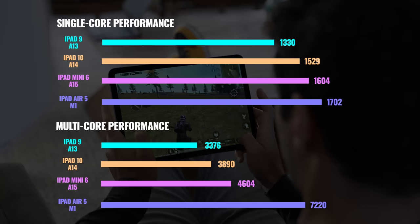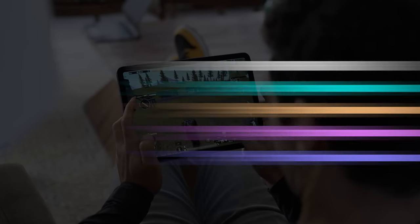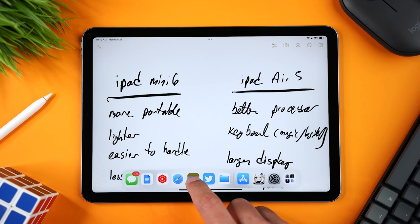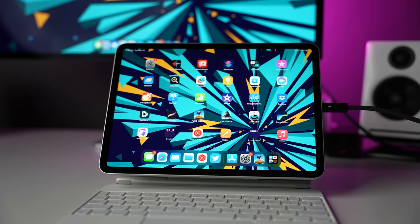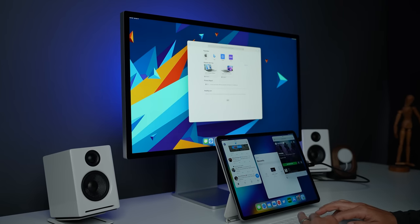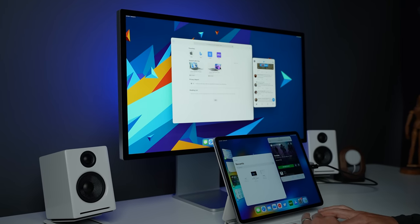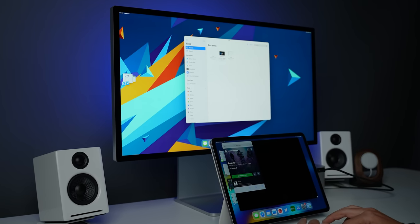Looking at performance, we're getting a significant improvement with the M1 chip and 8GB of RAM — the same powerful chip in the M1 MacBook Air, MacBook Pro, and Mac Mini, which is really impressive for a tablet. You have all the multitasking features of the previous iPads, plus Stage Manager. It lets you mirror your iPad to an external display without black bars on the left and right — something not possible on the previously mentioned iPads. You can also extend your display and use the external display as a second monitor, moving apps and windows for a true dual-display setup to be more productive.